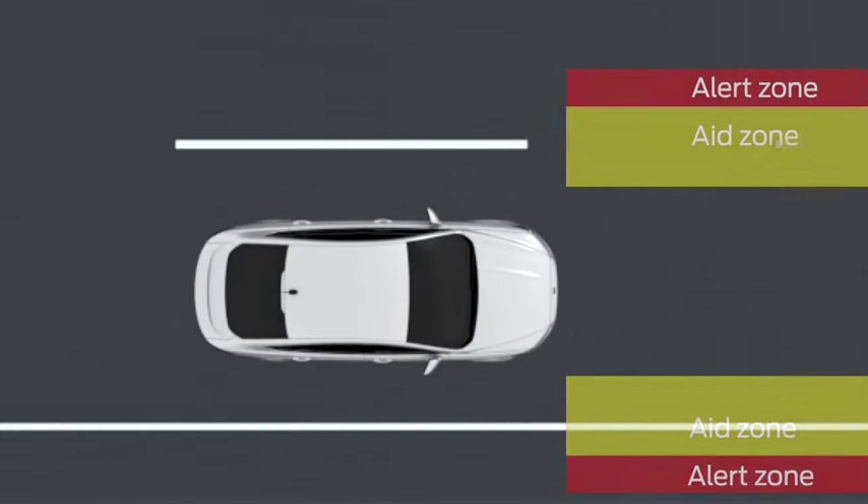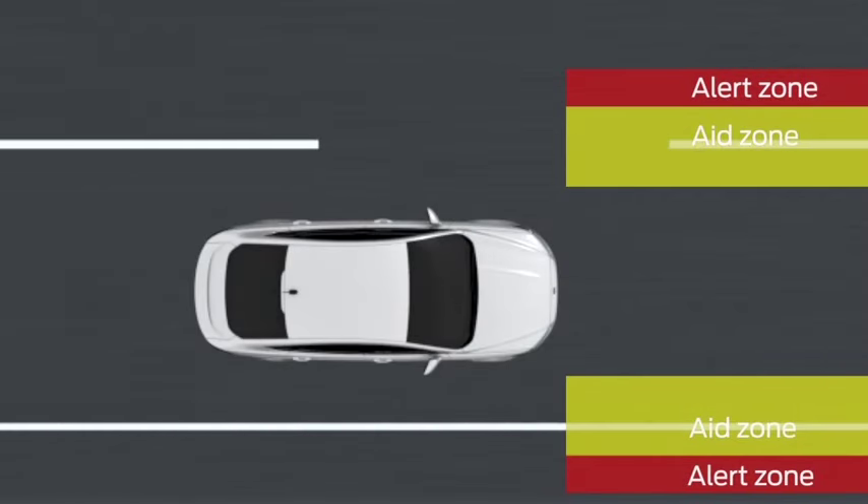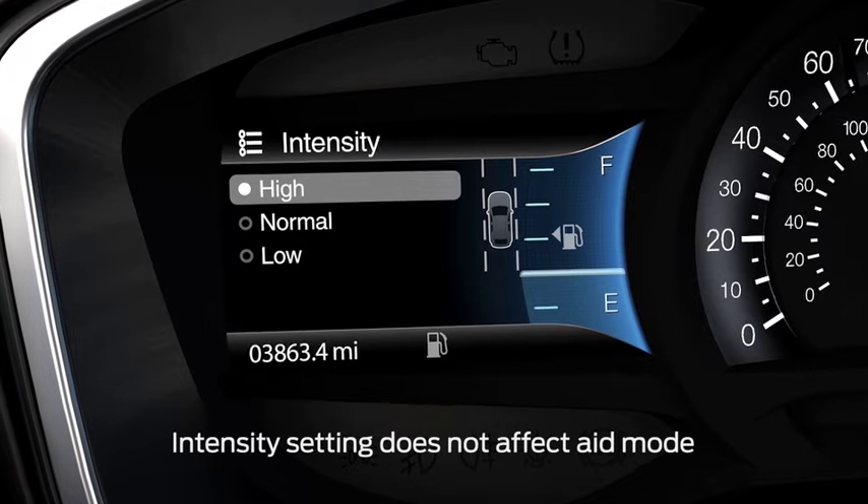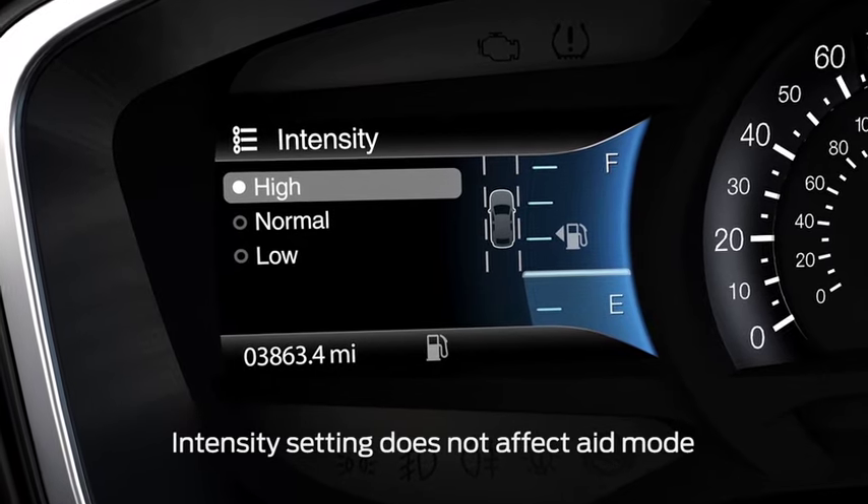Unlike when you're in the alert mode, in the combined mode you won't feel the alert vibration until you're further out of your lane. If you want to change the strength of the alert vibration your car gives you, you can adjust the intensity in the message center.